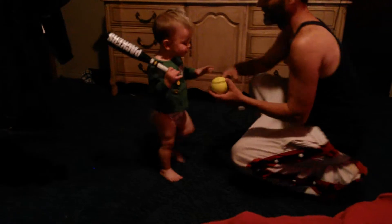Yay, come here! Ready? Here we go. Batter up, get your hands on. Get your hands lined up. Ready? Woo!